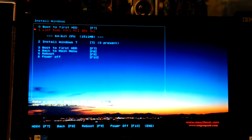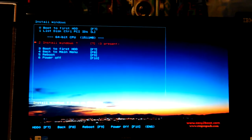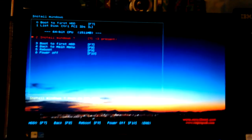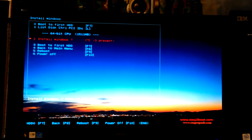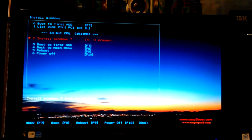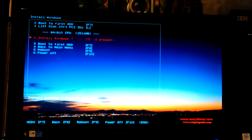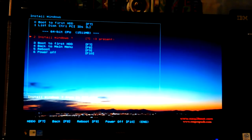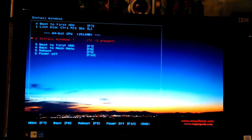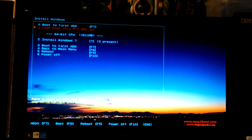It says 64-bit CPU, and one thousand five hundred and eleven megabytes — I don't know what that's supposed to mean. I have four gigs of RAM so it's not the RAM, and only 256 megabytes of video memory so it's not that either. Maybe it's the cache in the CPU — I really don't know. From here you can boot the first hard disk, go back, or reboot.